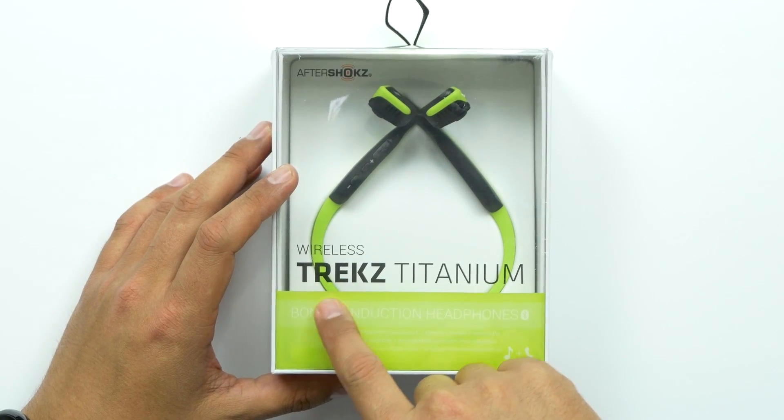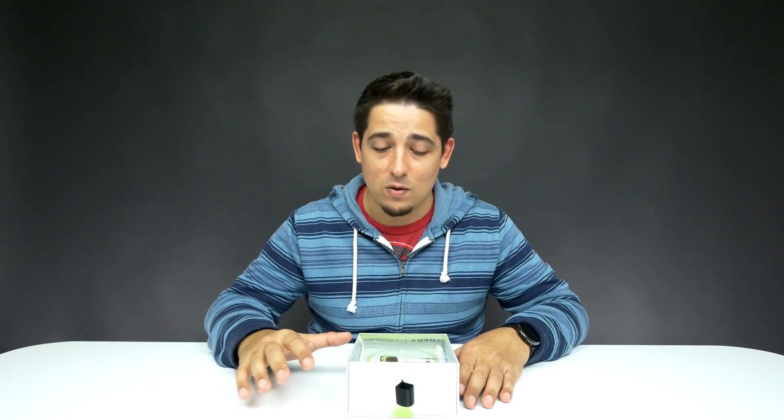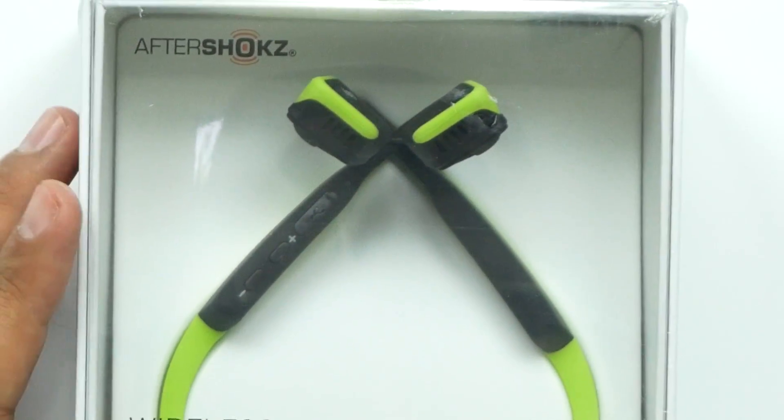What's up guys, welcome back to Unboxed Junkie, my name is Matt. Today we're looking at something cool — these are the wireless Trekz Titanium by AfterShokz. They have really good reviews, and what makes them so unique is not just their color but their bone conduction audio. They don't go in the ear, they don't go over the ear — they go right in front of the ear.